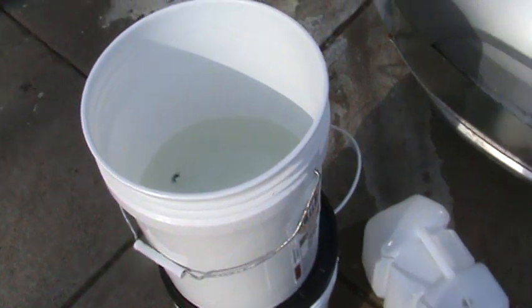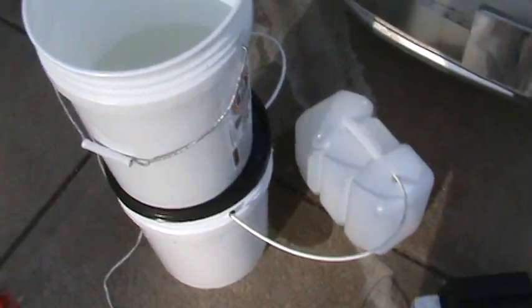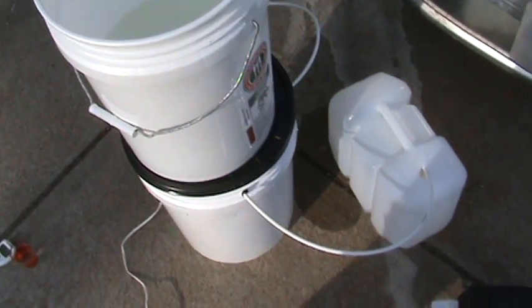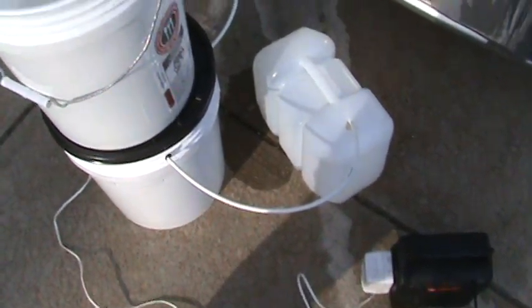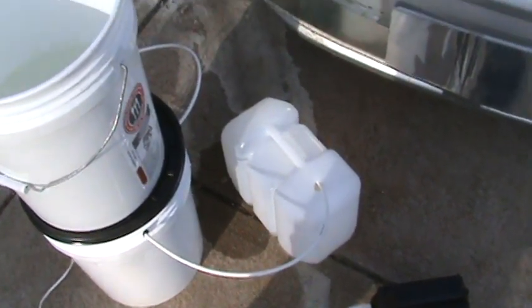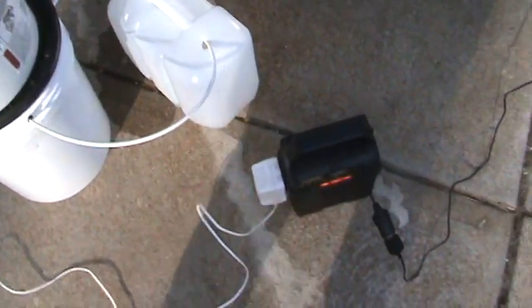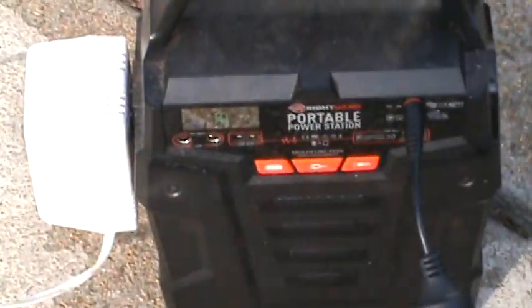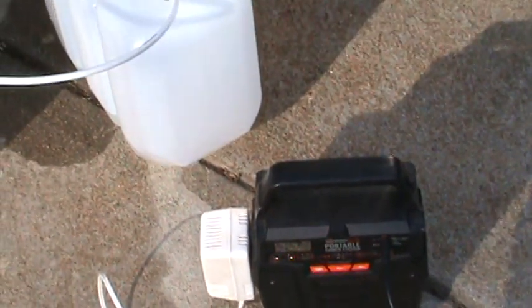I've seen complete systems where they sell you the whole kit for well over $400, but everything right here didn't cost nearly that much. This is great because you can do it completely off-grid.